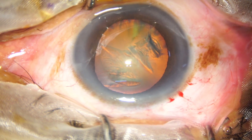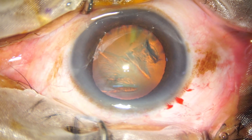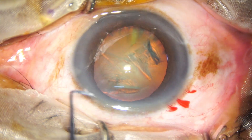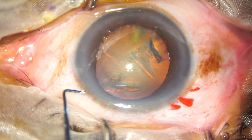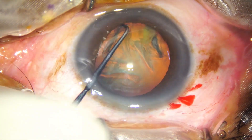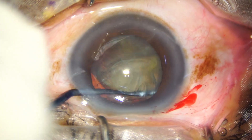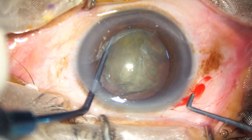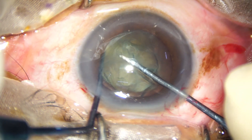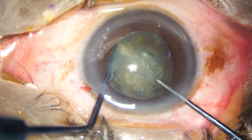In this case, whenever there is floppy iris, I prefer to use my pre-chopper — the pre-chopper designed by me. And this is the nucleus sustainer. It hooks the equator and gives support while this pre-chopper or nucleus cutter goes forward.